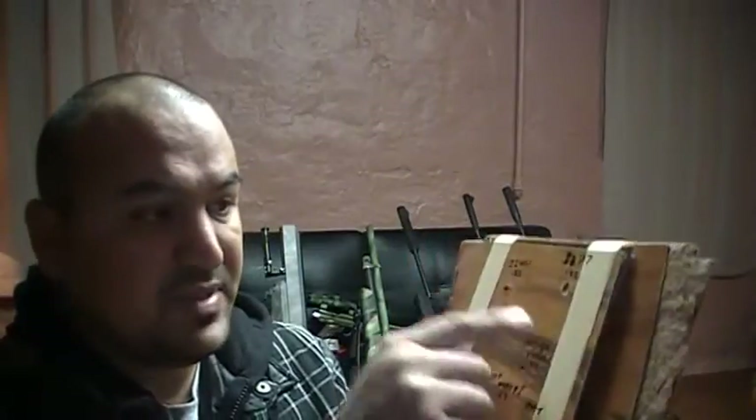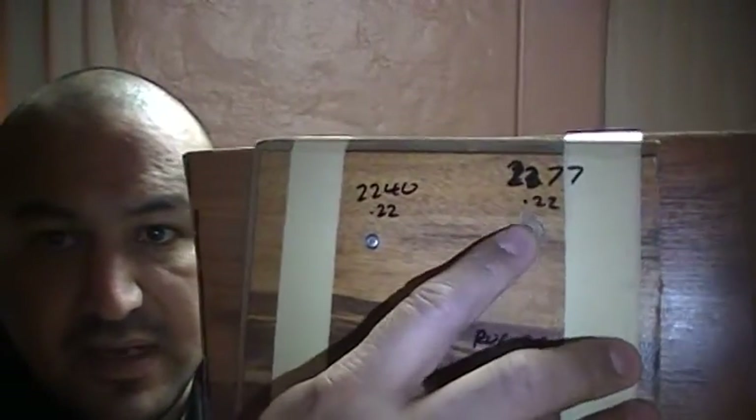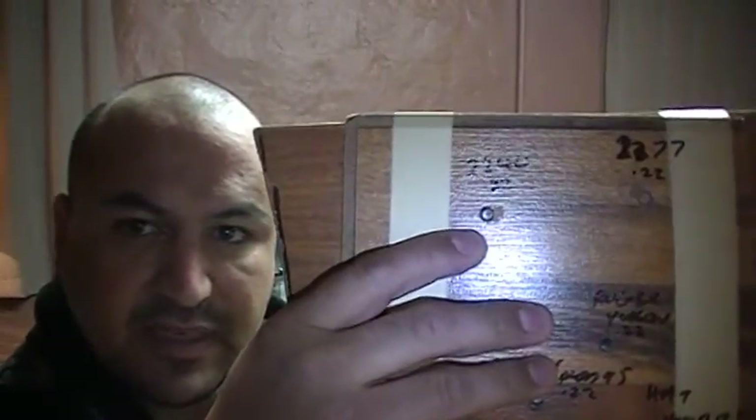With two boards together: the 2277 left a mark and literally ricocheted out — it almost hit me. The 2240 had a little more power and definitely got stuck in the board. The Ruger Yukon is also in the board, not too deep, but still stuck. The Hatsan Model 95 is a lot deeper, because it does have that extra 100 feet per second.